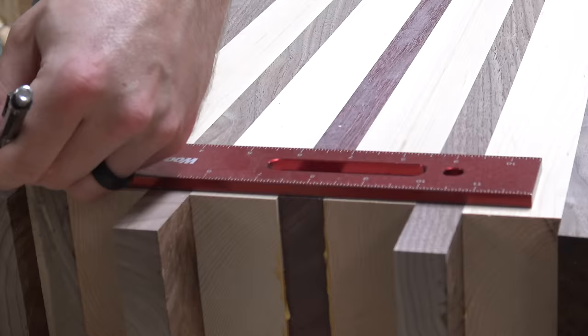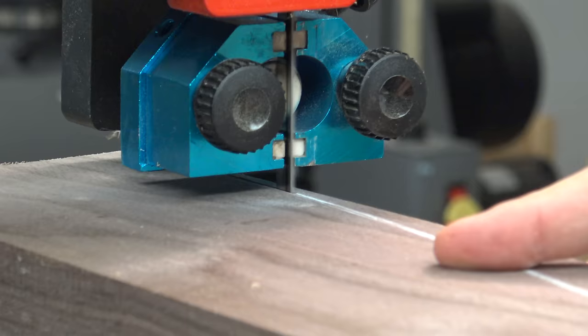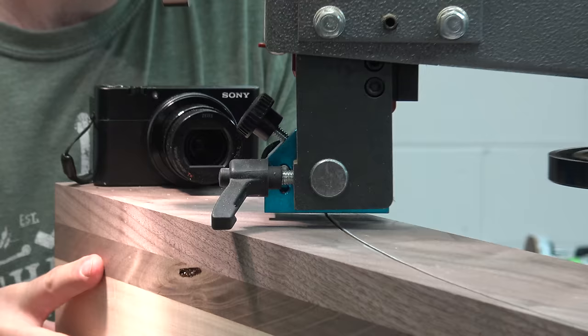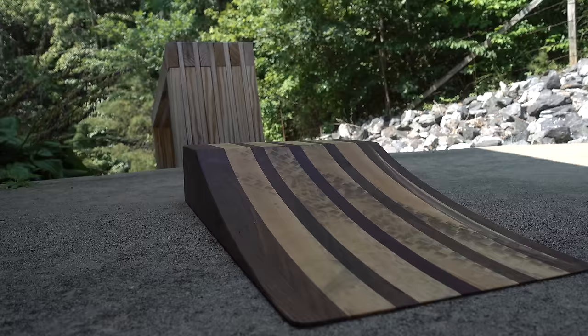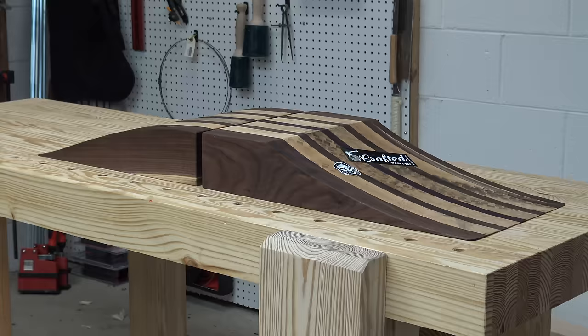The cutting board kicker is easily the goofiest thing Johnny has ever built, but it still serves as an excellent tutorial for a variety of woodworking techniques. If you love woodworking or just find watching it to be oddly satisfying, subscribe to Crafted Workshop for a new build every Tuesday. You can see Johnny's video on the cutting board kicker in the link below. What do you guys think — should we eat off this ramp now that I've ridden it? Let me know in the comments. Thanks for riding with me today, and I'll see you next time.